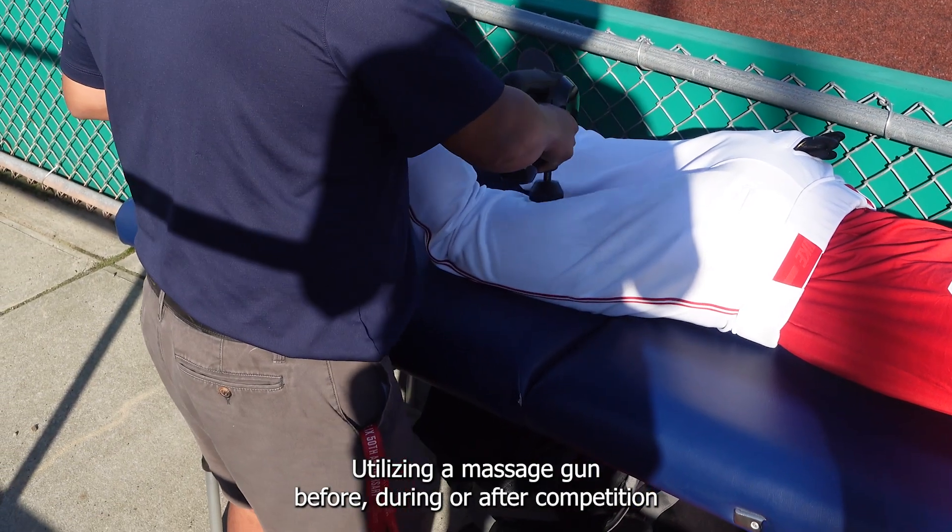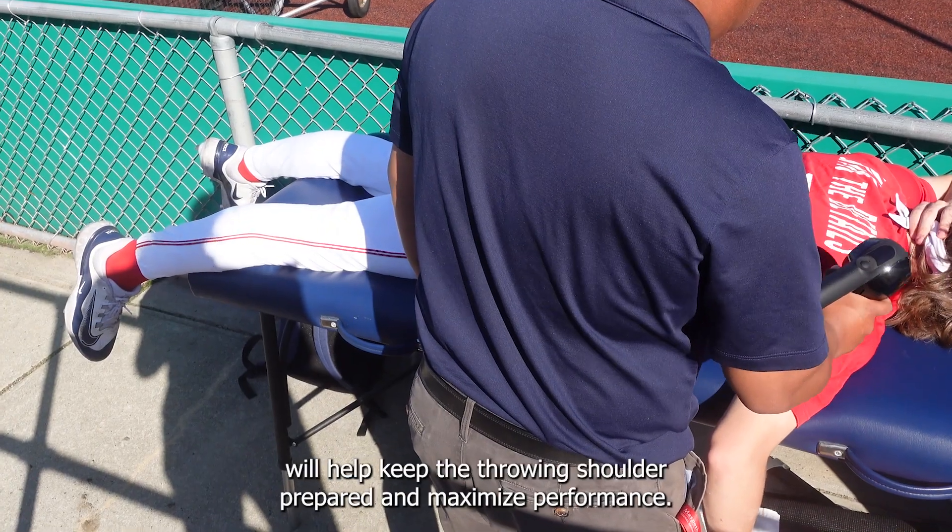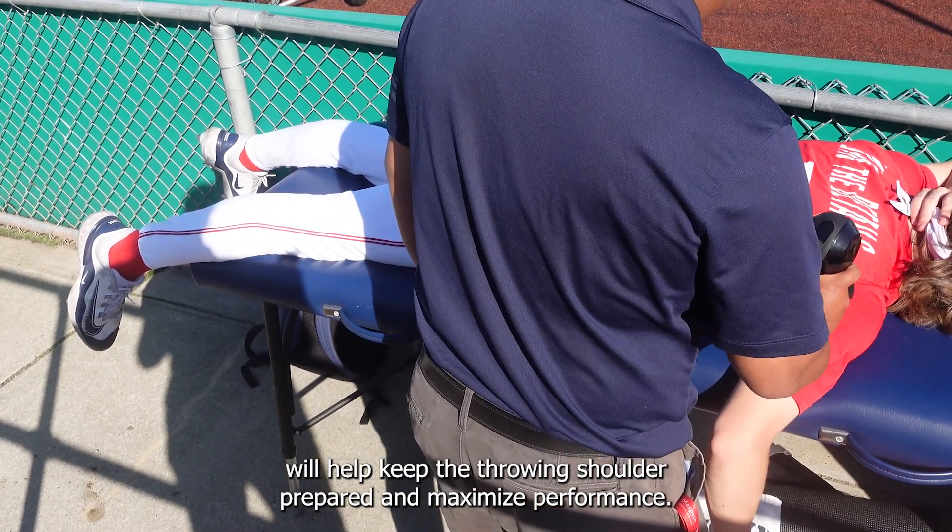Utilizing a massage gun before, during, or after competition will help keep the throwing shoulder prepared and maximize performance.